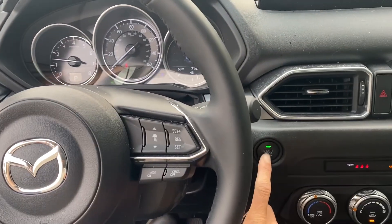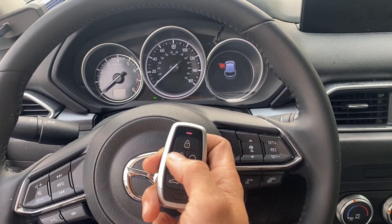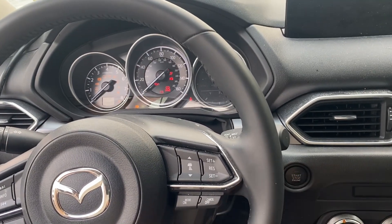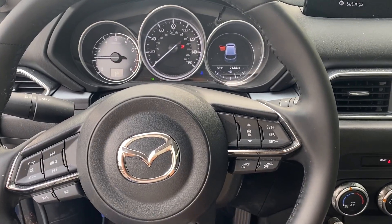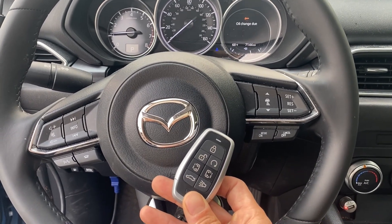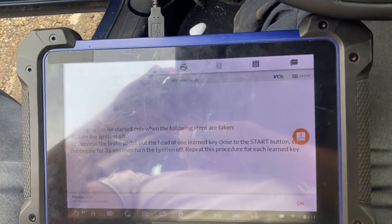Let's turn the ignition off, unlock, unlock, unlock, and we'll try again to start the car. All right, there you have it — 2023 Mazda CX-5, all keys lost using the Autel Universal I-Key and the Autel IM608. Thank you for watching. Have a great day. Bye.